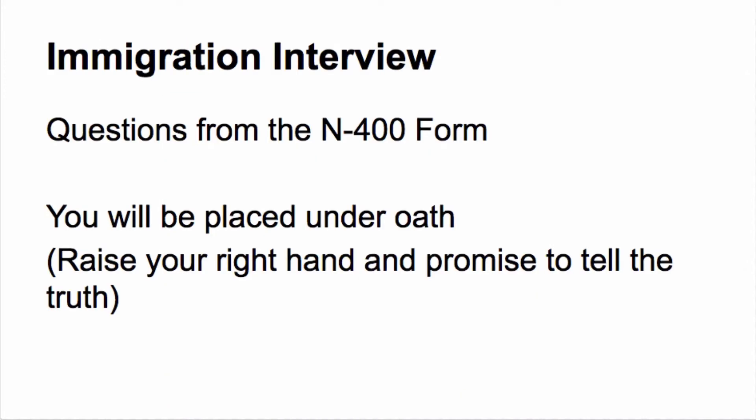Now let's take a look at the actual immigration interview. The immigration interview will cover questions from the N-400 form — the form that you just submitted. Be aware that you will be placed under oath, meaning they will ask you to raise your right hand and promise to tell the truth.